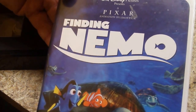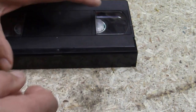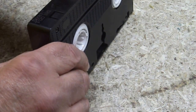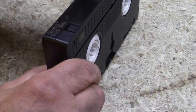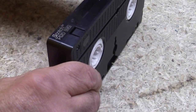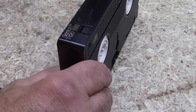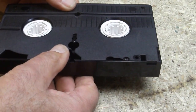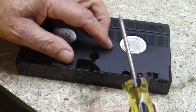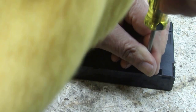If that doesn't work, then we'll have to go to step B. Step B involves taking the video cassette itself. This is what they look like. When we take these apart, I usually start by taking off the label. The second step would be to remove the screws. You can do this with a hand tool — a Phillips screwdriver is usually the case — or you can use a power screwdriver.